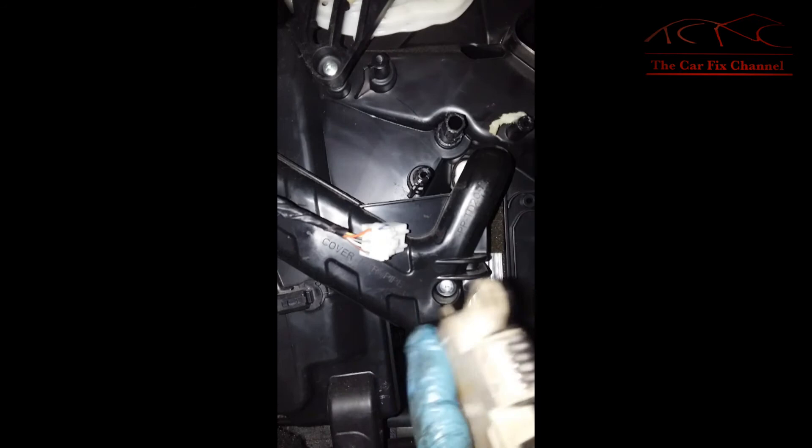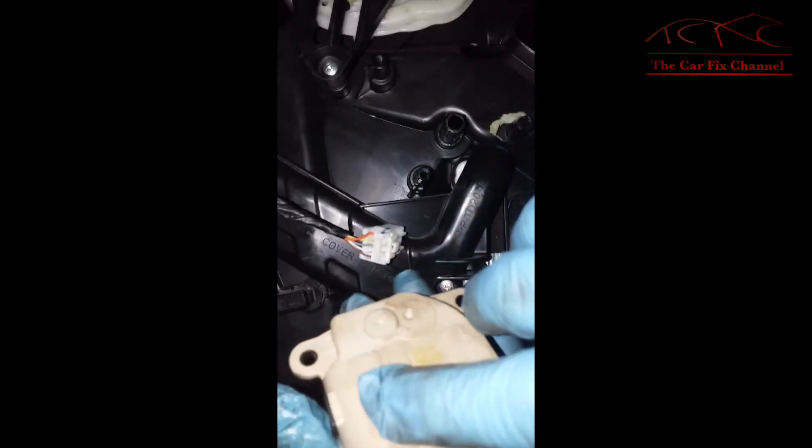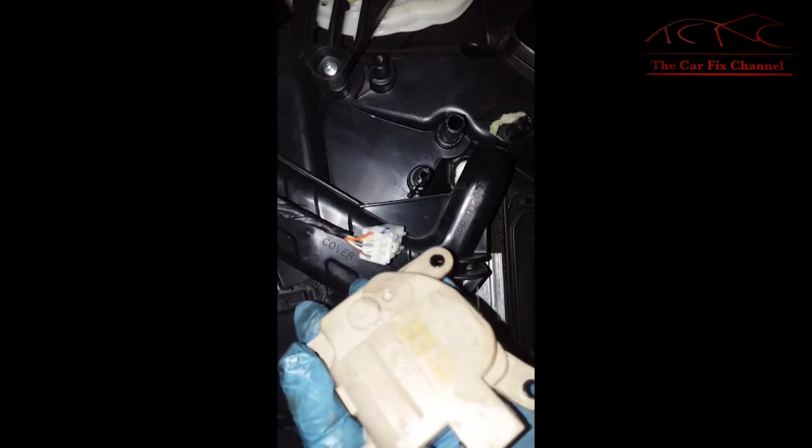The only thing left is to actually replace the actuator. I could check the resistance on the orange and yellow wires to see if the motor has an internal short or open circuit, but I'm just going to go ahead and replace this unit.